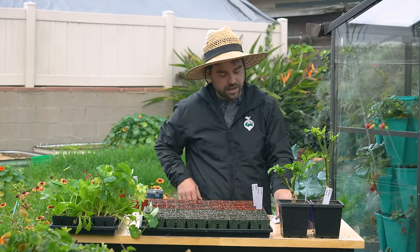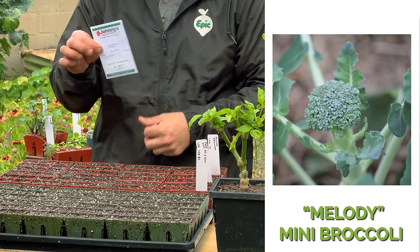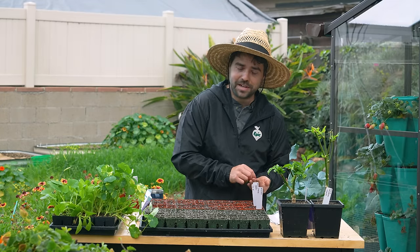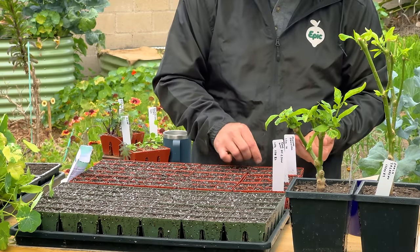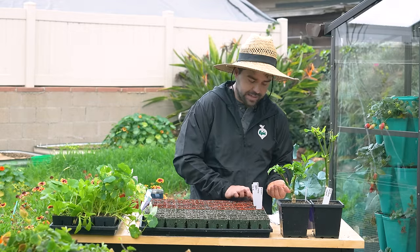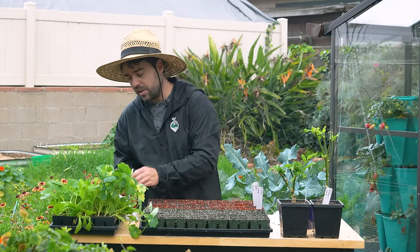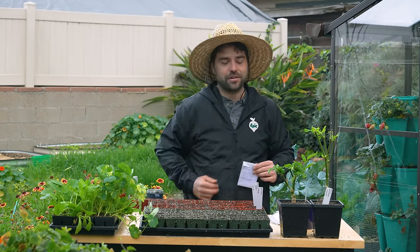Next up is another broccoli, but this is broccolini — a variety called Melody, which I picked up from Johnny's. For me personally, broccolini is where it's at. I love charring it in the oven, a pizza oven, or in the pan. It's just so wonderful — it's sweeter, the stems are generally always more tender, and you still get that nice little floret on top. If I had to choose only one, I would grow broccolini any day over standard broccoli.